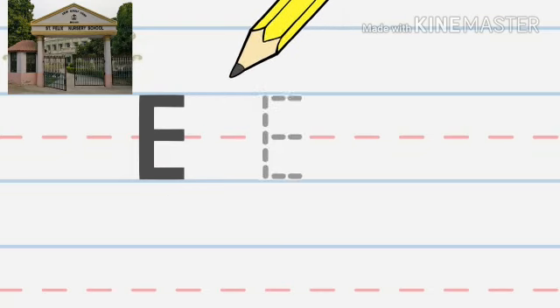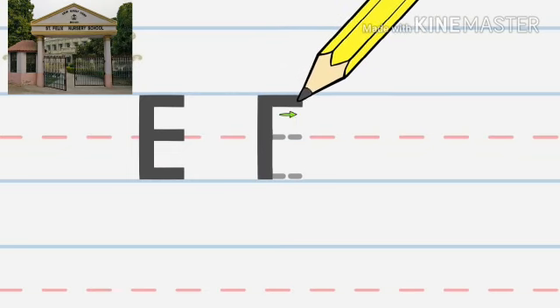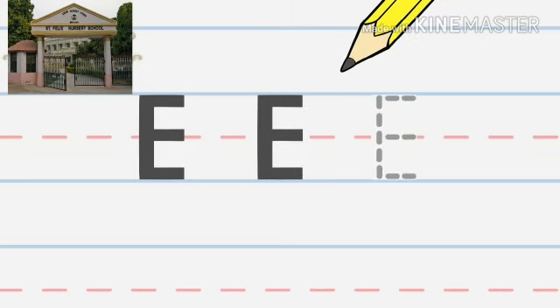Let's try it again: down, across, across, across. Now you try.